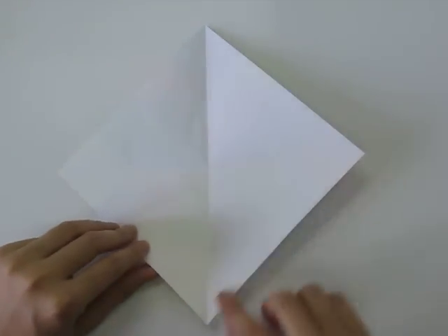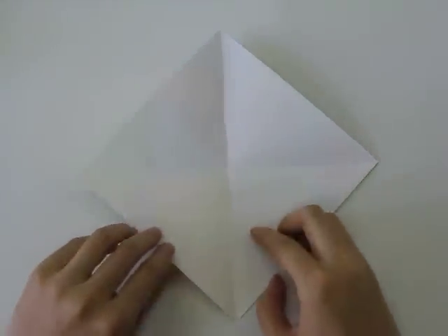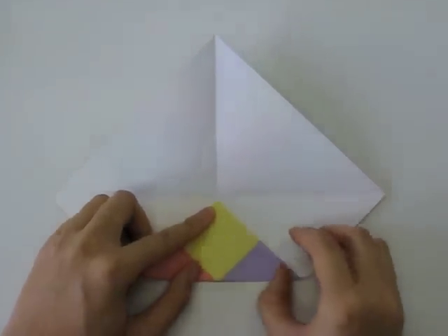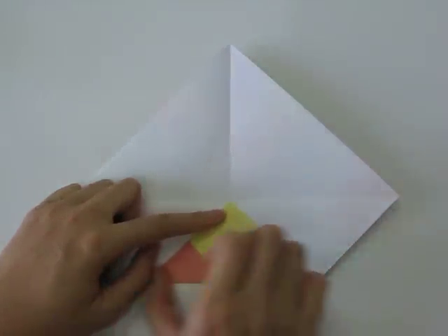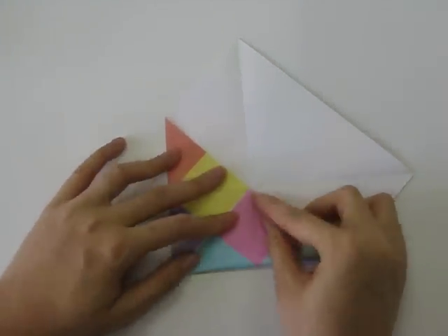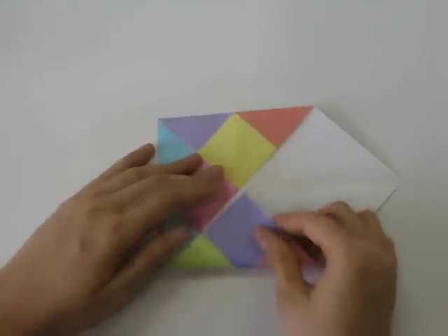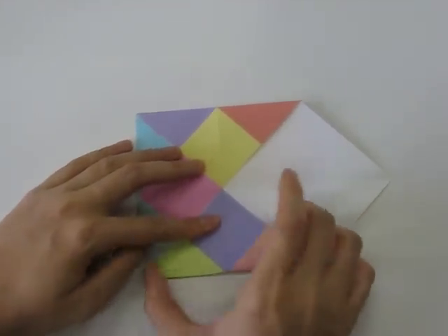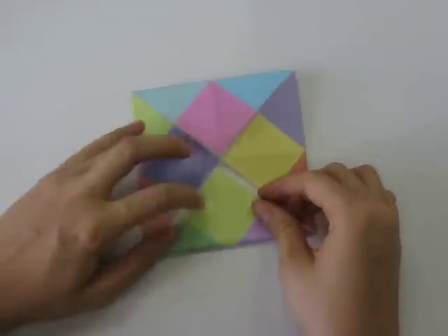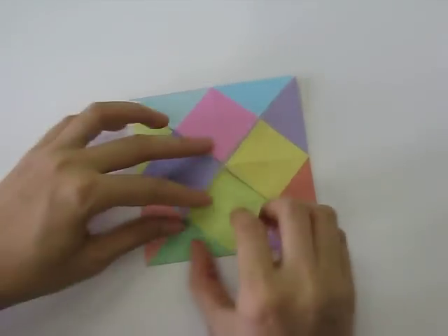Next we're going to fold each corner into the middle where the X is made by your fold. Bring the bottom corner up to the middle and fold your paper into a triangle. Do the same for every corner — rotate it and fold each corner into the middle so that you have a square in the end.